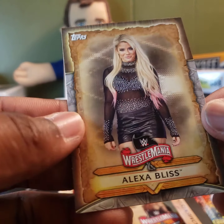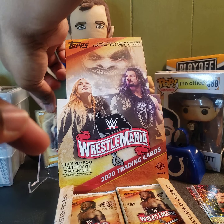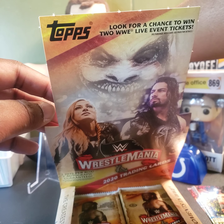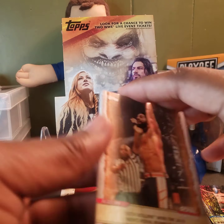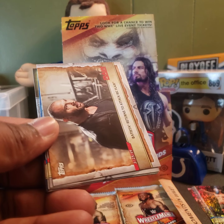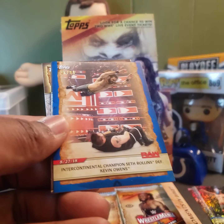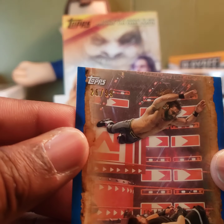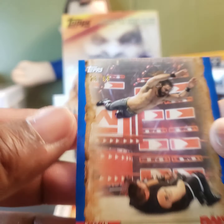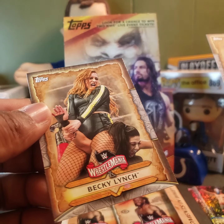The Miz, AJ Styles, The Miz again — and there she is, Miss Alexa Bliss. We'll put her right in the middle so when we're done and pull the box up, she's right there. Seth Rollins, and my boy Batista. Triple H, Rey Mysterio — we got a blue parallel numbered 26 out of 99, Seth Rollins defeating Kevin Owens. Nice — that's our first numbered parallel. Also got Ali and Becky Lynch.